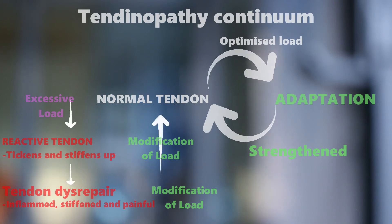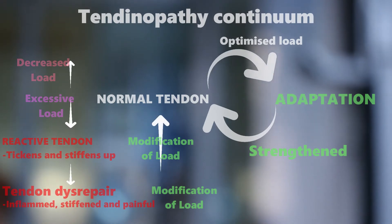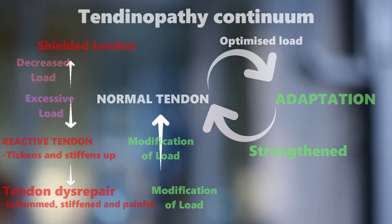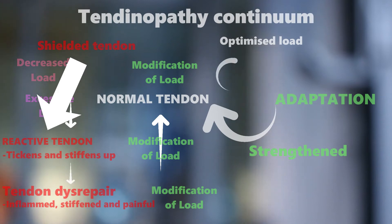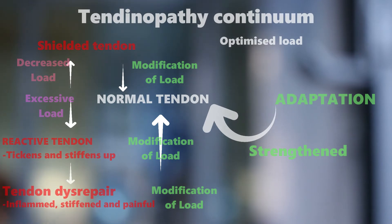But not fully stopped — modify. Your tendon will also adapt to a reduction in load. If you give your tendon a drastic decrease in load, it goes into a shielded tendon stage. For example, you take a long break for whatever reason, and then when you get back into the activity, you go straight back into your normal routine. Your tendon is not used to that amount of load anymore and goes straight to tendinopathy. Again, this is reversed by a modified or gradual increase or decrease in load.